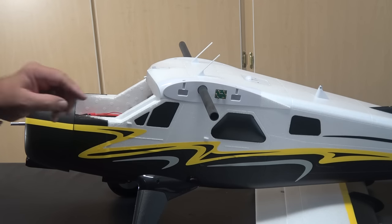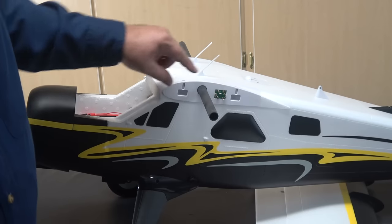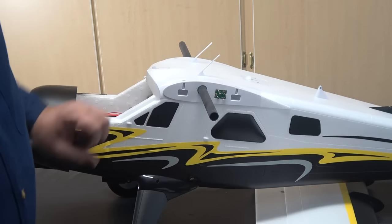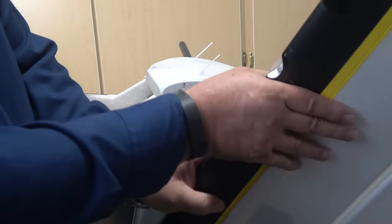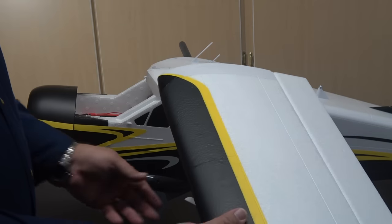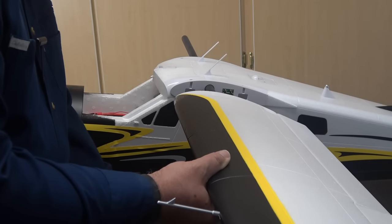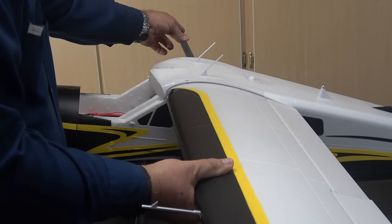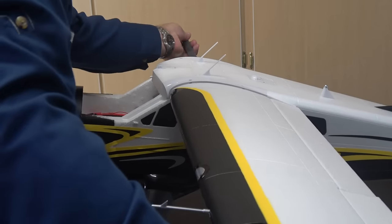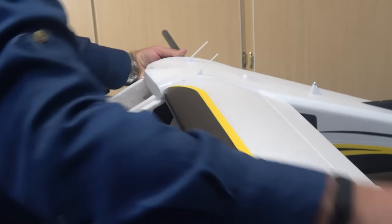The next thing we're going to do is put on the wings. One of the advertised features of this model are the plugs on the fuselage that mate to sockets on the wing, instead of fishing servo wires through the fuselage and wing. Below the wing I'm sliding the wing support strut onto the little plug it fits into on the bottom of the fuselage — if you get the wing on first, it won't fit. Then we push the wing in with a little resistance as those plugs and sockets mate for the flight controls.